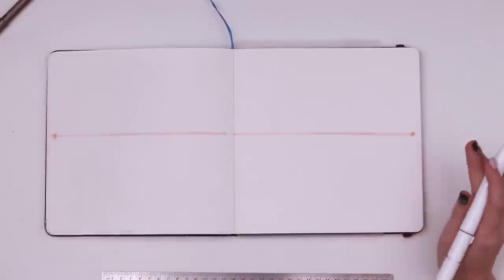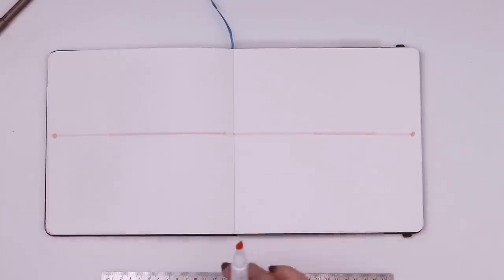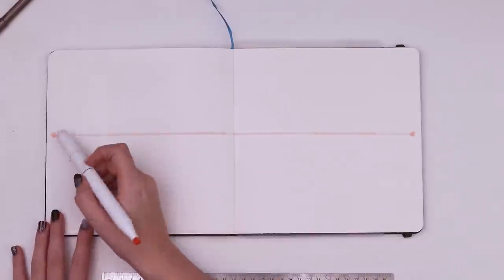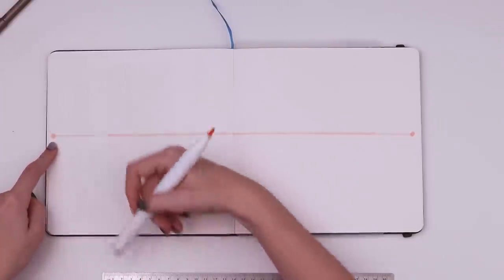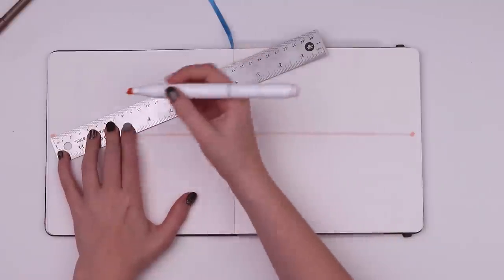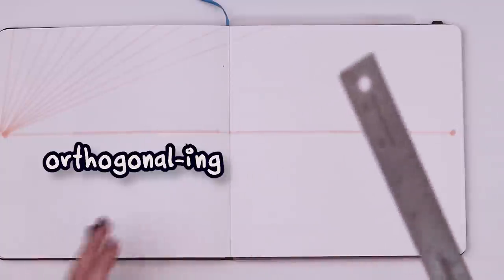I'm just setting up some prep work for both pages of this sketchbook. Next, here's my new favorite word: orthogonals. Orthogonals are the lines we create that start at any vanishing point and spread outward straight from there. I'm going to fill the whole page with them using my ruler — I'll report back once I've finished orthogonal-ing my sketchbook.